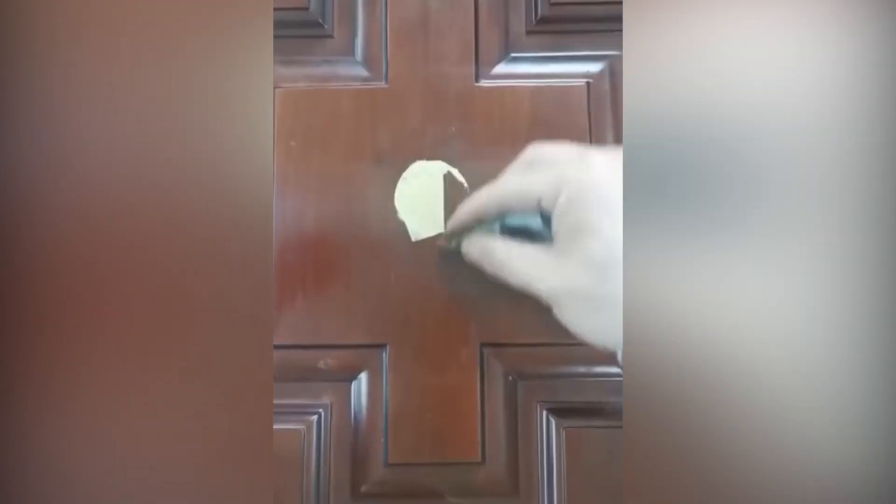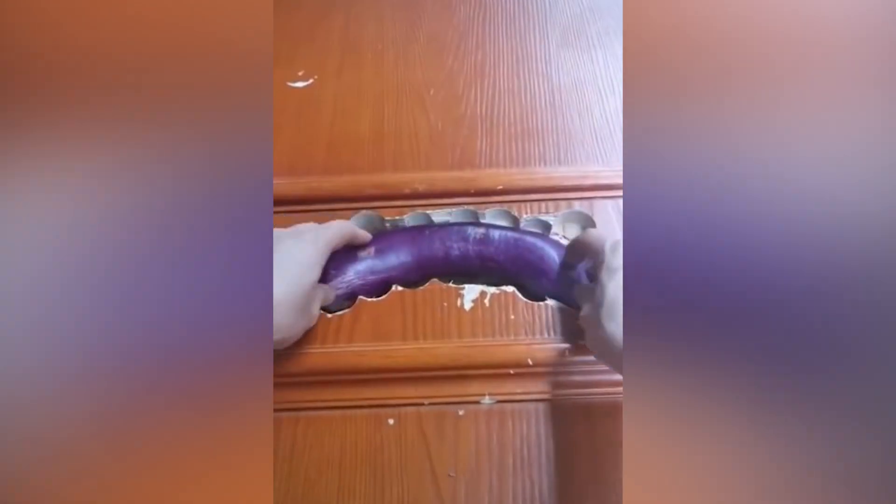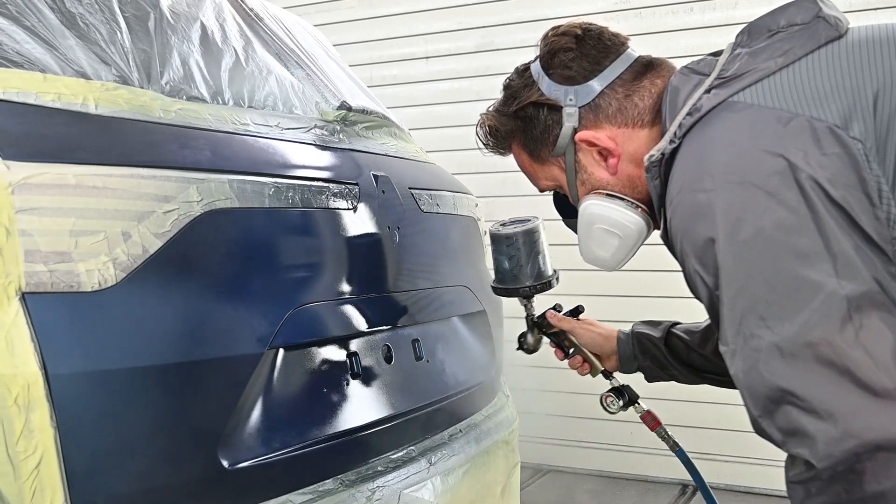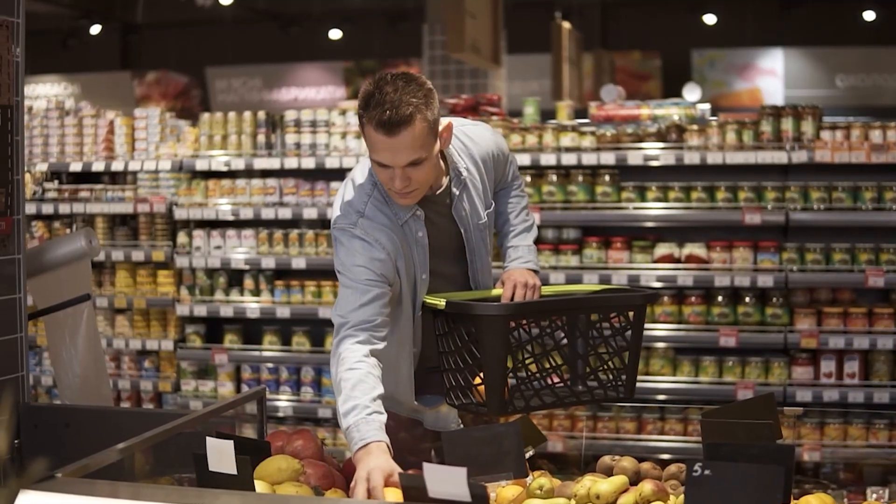Plaster and paint it, and this way you can hide traces of anything. For example, as the author of this video did, you can patch holes in doors or even perform car body repairs. The choice of sophisticated products to use depends only on your imagination.